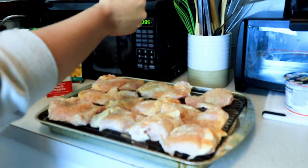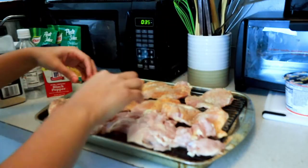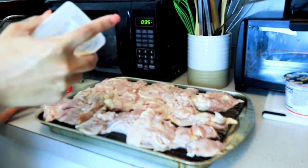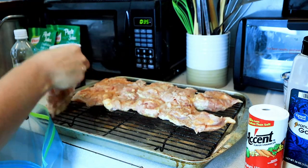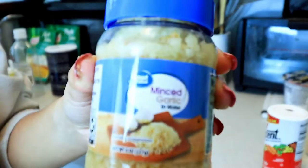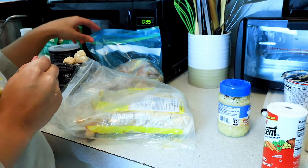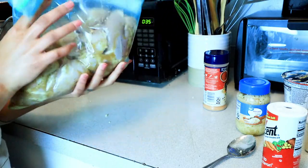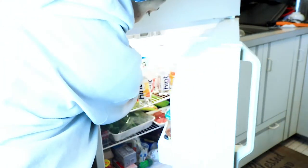You want to make sure that you only use a little bit of the accent because it does bring a lot of flavor to the chicken, so just be careful with that. Then you are going to want to flip the chicken over and season the other side with the same things. Then I am going to take the chicken and put it in a ziplock bag because I am not actually going to be cooking it tonight — I want it to marinate in the seasoning. I am also going to add some minced garlic and some brown sugar. Shake it up a little bit, make sure the seasoning is evenly spread, and then stick it in the refrigerator until the morning.